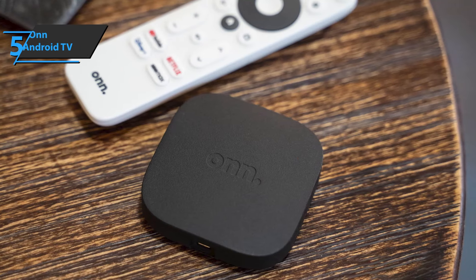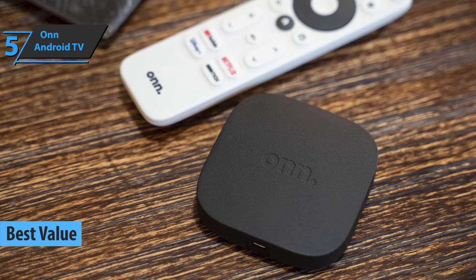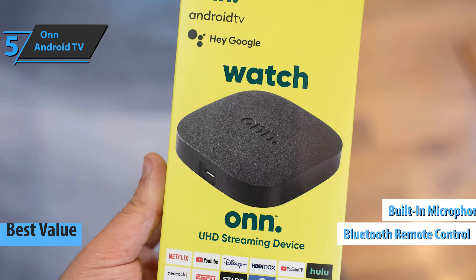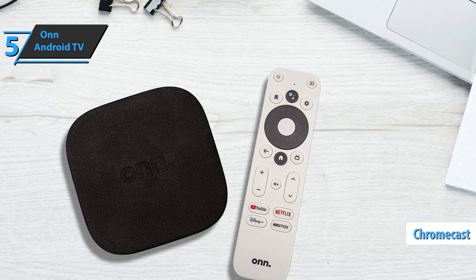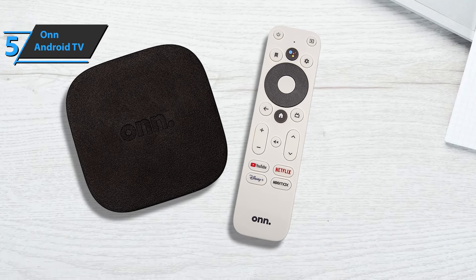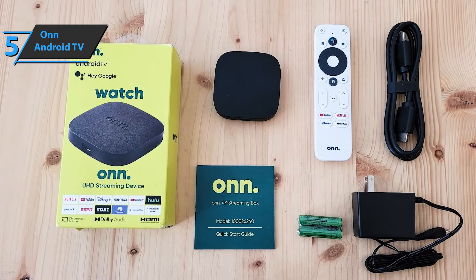The OnAndroid TV, also known as the best value Android TV box in 2023, provides maximum value for money invested. It comes with a Bluetooth remote control and microphone for Google Assistant so we can control the device, as well as an integrated Chromecast to send content from our mobile phone and all permissions to stream applications in 4K HDR quality.